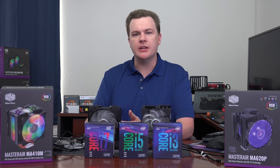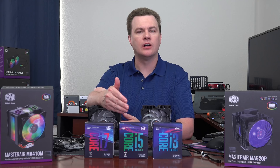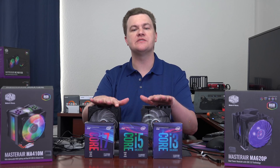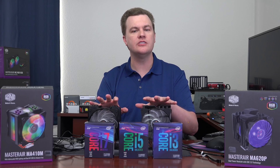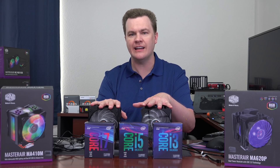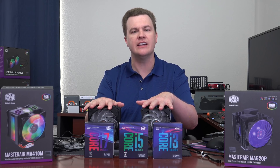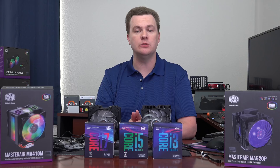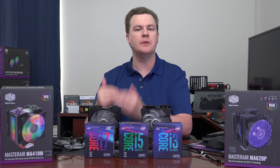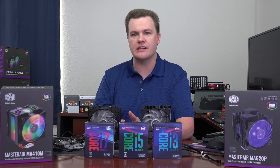What about the non-K chips like the i5-8400 or the i7-8700 non-K? Either one of these coolers is fine. At stock speeds, if you want the RGB or the stock fan is loud and you want something quieter, these will be cool and silent on the non-K chips. They make a reasonable option if you simply want a much cooler-running system than the stock fans will give you.